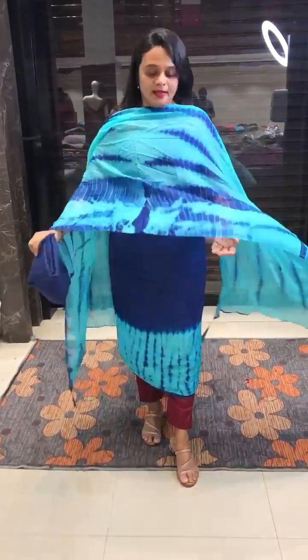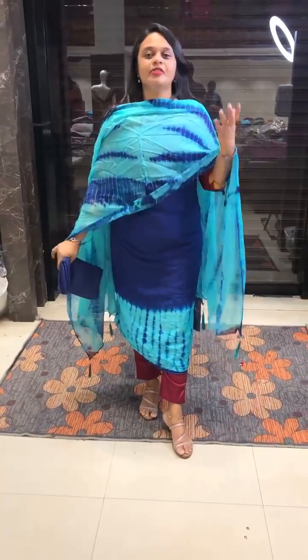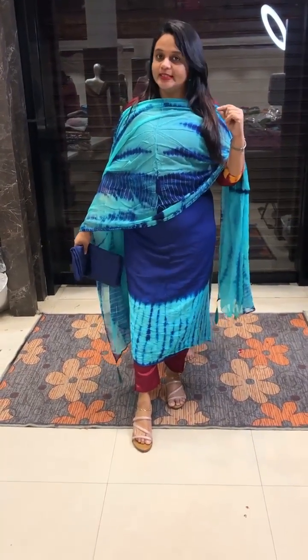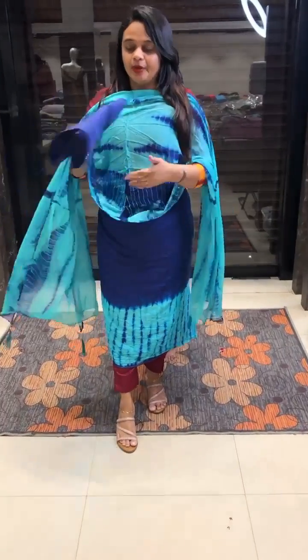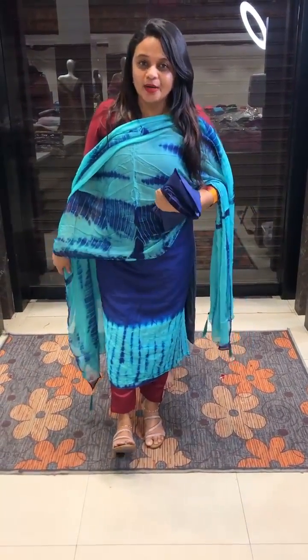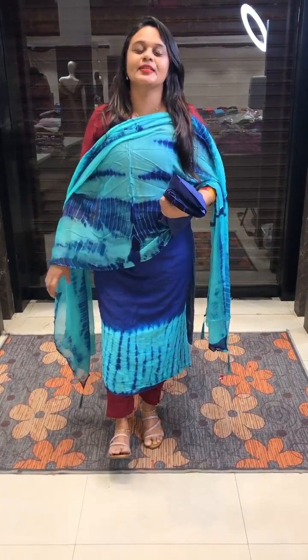It's 2 and a half meters. It's very soft and pure — it's also pure, also a tie and die. It's a beautiful color — a bunch of inspirations. It's all good. This one is ready for dispatch. It's a nice color to wear. Let's do it.